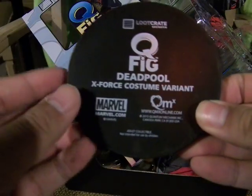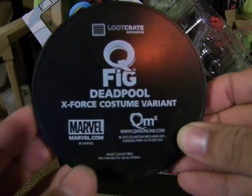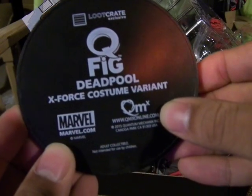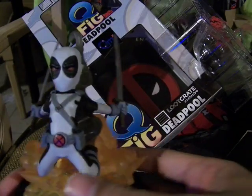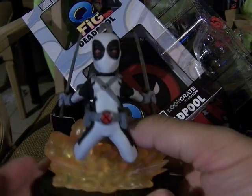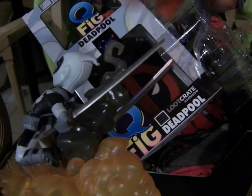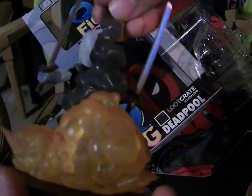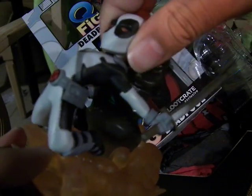Here's the LootCrate Exclusive QFig Deadpool X-Force variant from Marvel QMX. It includes a kitty, a small-sized Deadpool, an explosion, and smoke. It looks really cool. The sword is soft plastic.